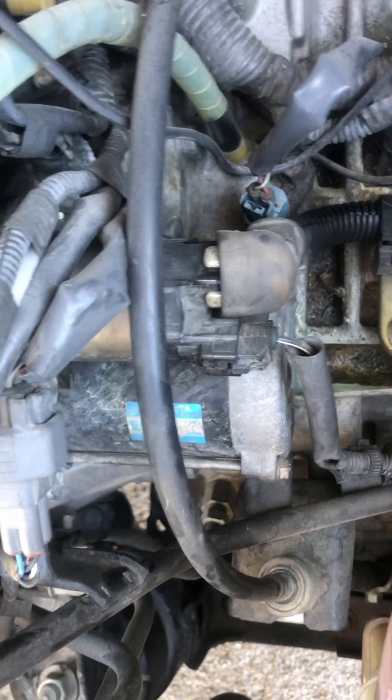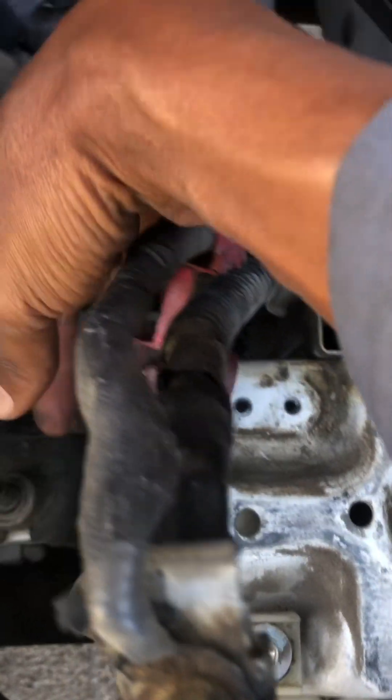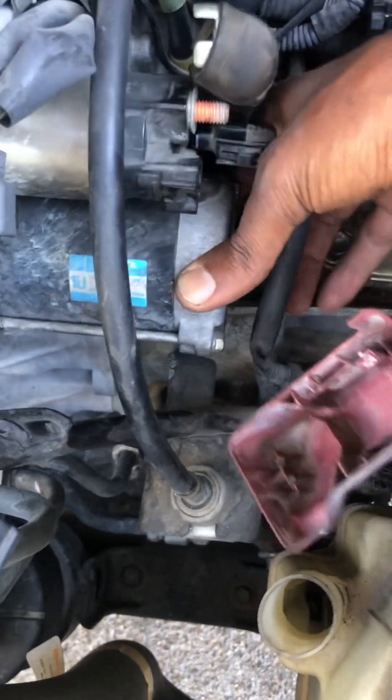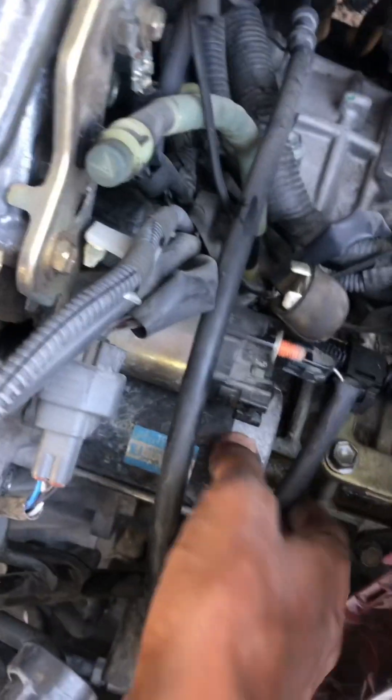We remove this one, we remove this one, and then we remove the two 14 millimeter bolts. Now as you can see it's loose and easy to come out. Just wiggle it and it comes out.